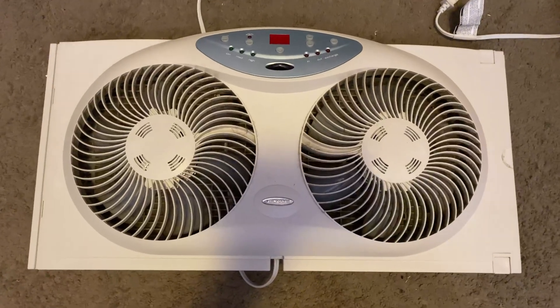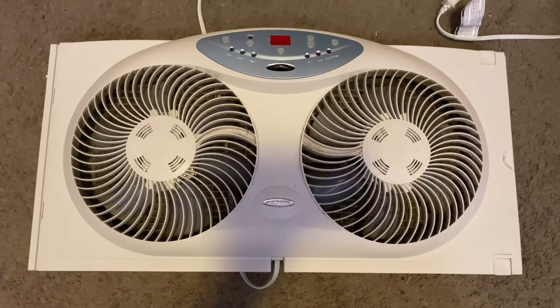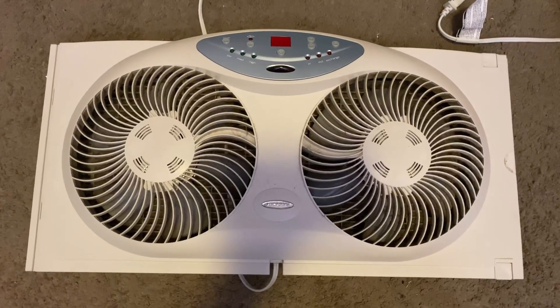I'm going to do a review on this Bionair brand fan. This is, I believe, called a window fan, and that is because it obviously can insert into the window.